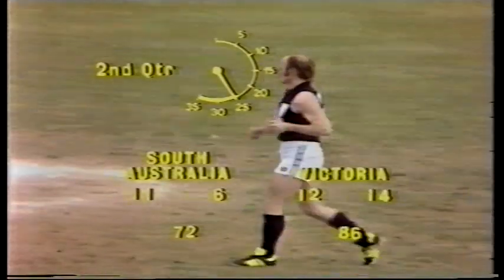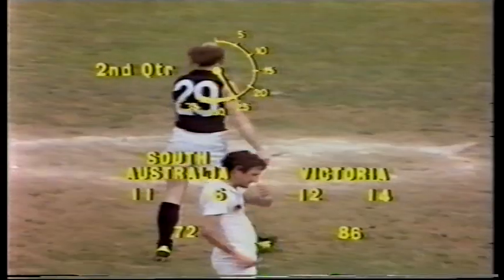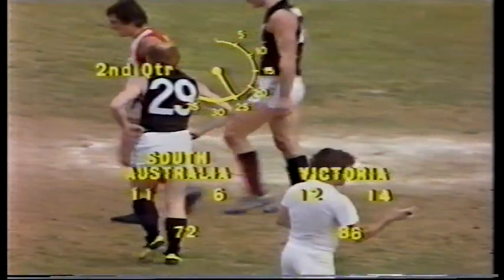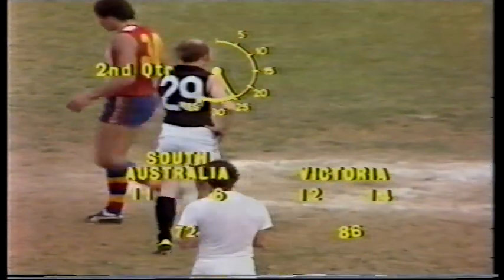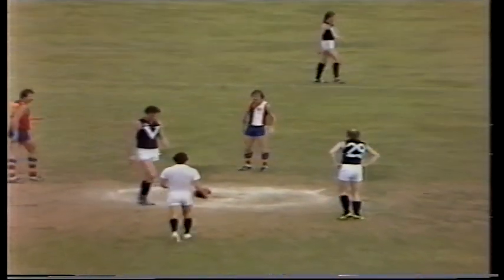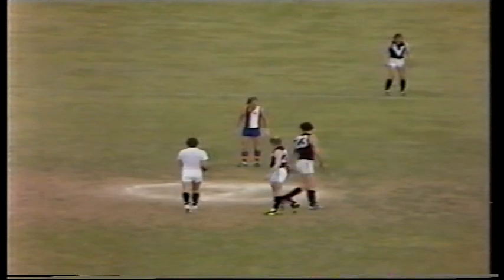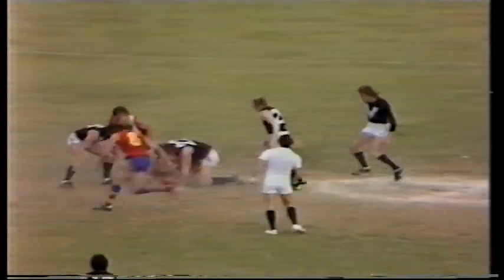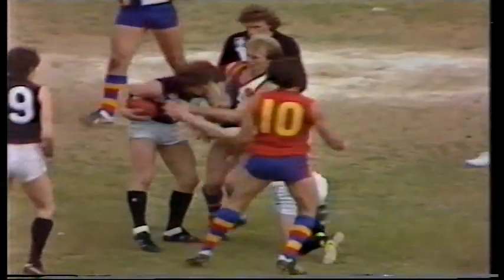Yeah, Kevin Bartlett, an experienced player. He got the benefit of the doubt from the umpire but at least he made no mistake about it and put it right through the centre. Victoria have gained a couple of goals break at this stage and South Australia need to respond well from that ruck. I agree with you — they should put Carey back on the ball because he was the fellow that gave them the lift when they needed it. He certainly was. 12-14 Victoria, 86 lead — 11-6-72 South Australia.